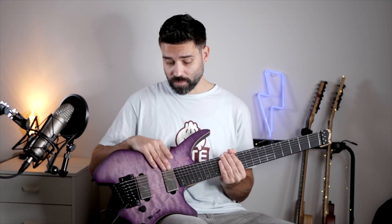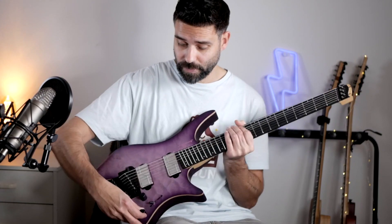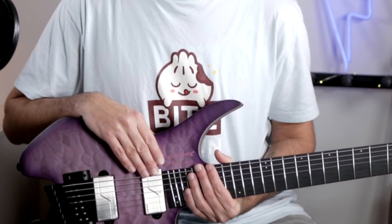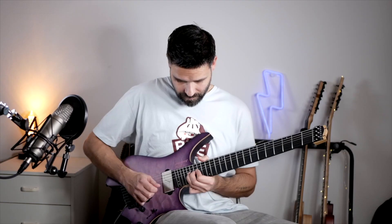This model has active Fishman pickups — the Modern Alnico at the neck and the Modern Ceramic at the bridge. Together with the two voicings the Fishman Fluence pickups have via the push-pull tone knob, this gives you a lot of tonal opportunity. At the neck you get a tremendous active humbucker sound with the first voicing, with a full and boosted sound — perfect for distorted solos in the higher regions of the guitar.